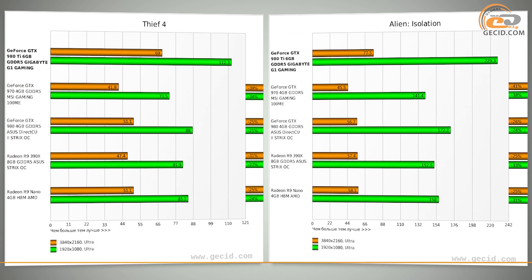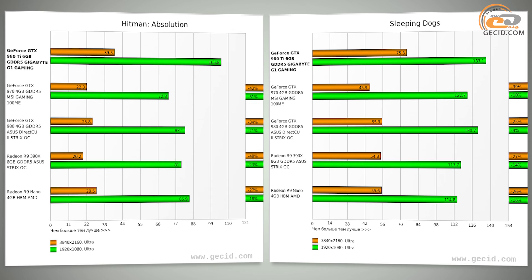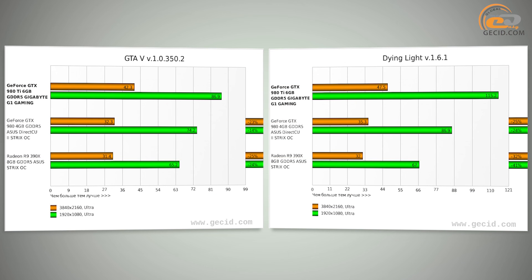Such a result was promoted by more CUDA cores, texture units, rasterization units, and larger memory capacity. Comparison with a non-reference model based on the GTX 980 resulted in an average margin of 24% in favor of this card. Comparison with AMD products resulted in an average margin of 28% over the Radeon R9 390X and 24% over the Radeon R9 Nano.